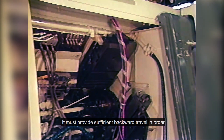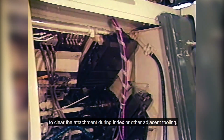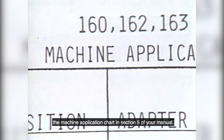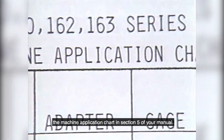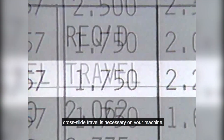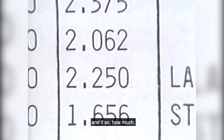Next, check your machine's cross slide travel. It must provide sufficient backward travel in order to clear the attachment during index or other adjacent tooling. For more information on this, refer to the machine application chart in Section 5 of your manual. This chart will indicate whether or not increased cross slide travel is necessary on your machine, and if so, how much.